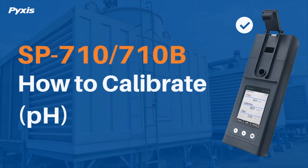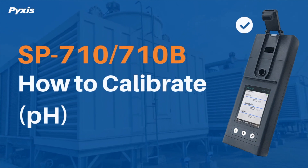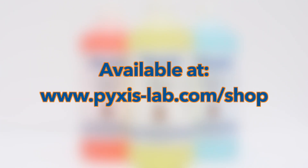This video demonstrates how to calibrate for pH on your Pixis SP710 or SP710B handheld water multimeter. To complete the process you'll need pH 4, 7, and 10 calibration solutions, available at pixis-lab.com/shop.